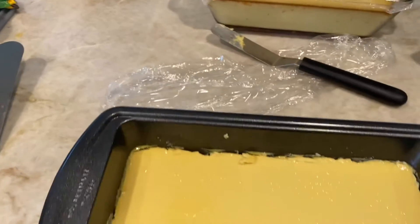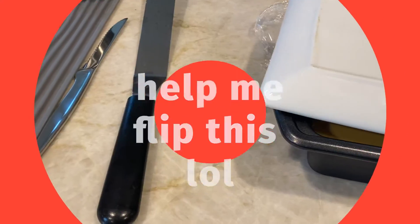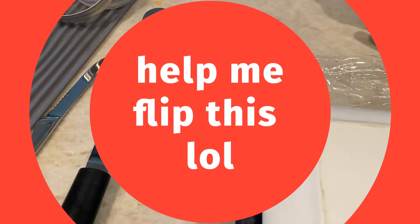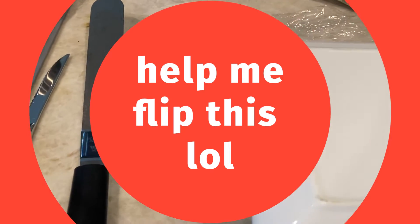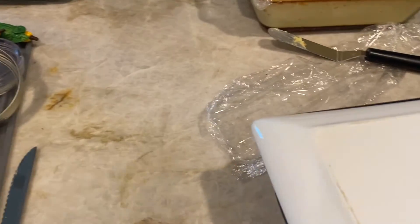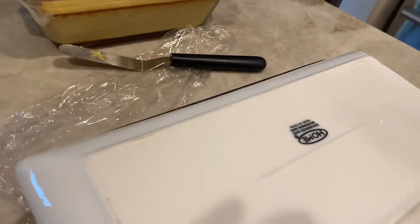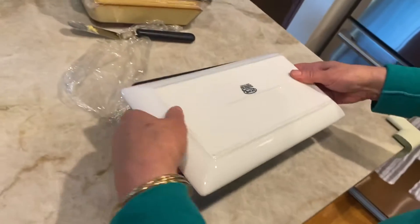So what I'm going to do is I'm going to put a plate over this. Can you hold this for me one second? Like this. And then I'm going to flip it over. Let's just do a quick flip and see how it works. On the count of three.